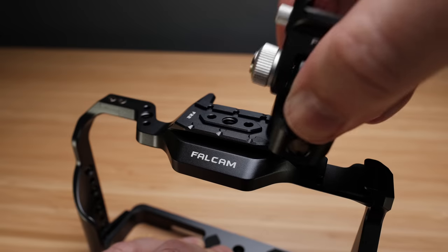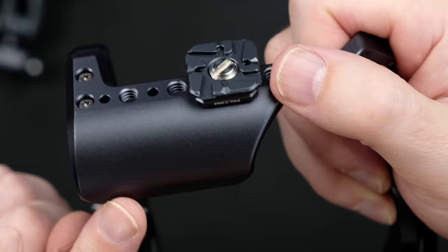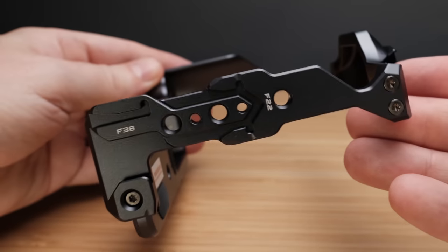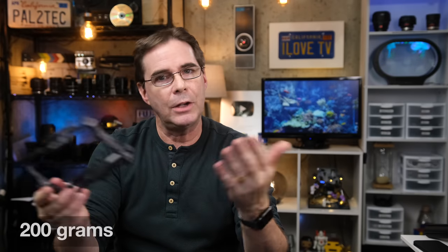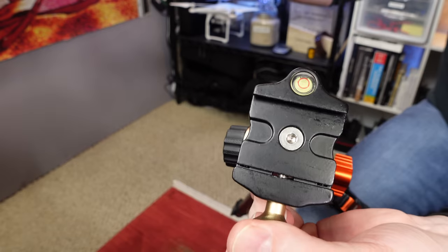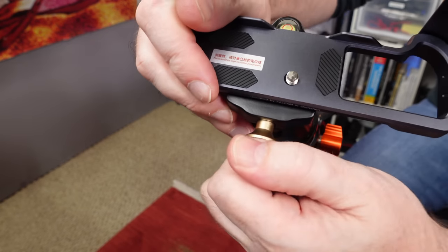The cage itself is made from anodized aluminum alloy and stainless steel, and it just feels awesome — look at how smooth and curved it is. It's covered with multiple 1/4-20 and 3/8-16 threads all around it, and it also has a cold shoe mount right at the top. Although it's solid and well-built, it is fairly light and weighs in at about 200 grams. On the bottom, it also has an Arca Swiss mount so you can quickly attach it to a tripod without adding an additional tripod mount.